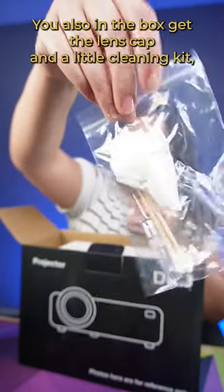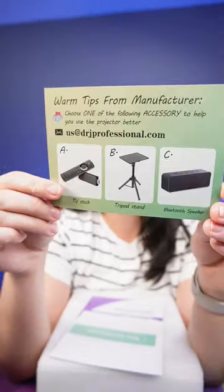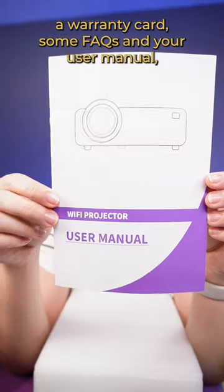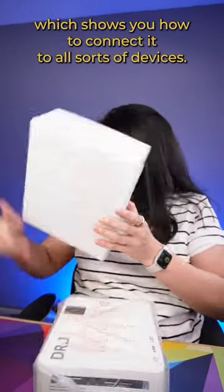It even has a remote. You also get, in the box, the lens cap and a little cleaning kit, a warranty card, some FAQs, and your user manual, which shows you how to connect it to all sorts of devices.